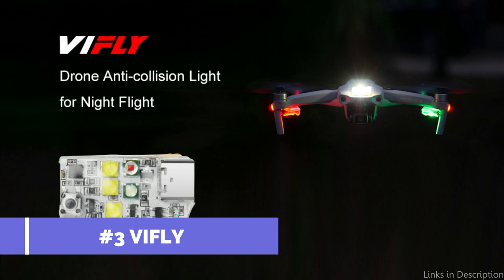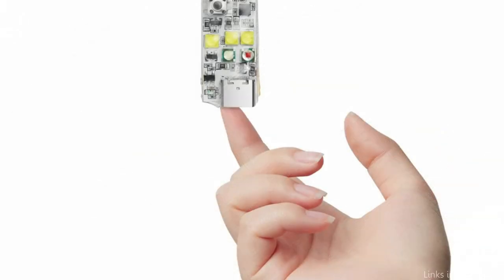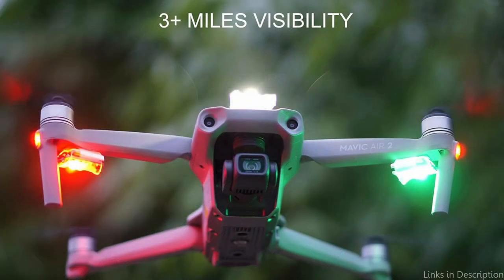On number three, we have the Vaifly strobe light. The Vaifly strobe light is undoubtedly an excellent choice if you're searching for a high-performance strobe light for your DJI Mini 4 Pro. This strobe light is intended to make your drone more visible so that it can be quickly identified in any kind of lighting. The lightweight and tiny design of the Vaifly strobe light is one of its most notable qualities. It fits onto your DJI Mini 4 Pro with ease and doesn't add extra bulk or interfere with the operation of your drone.